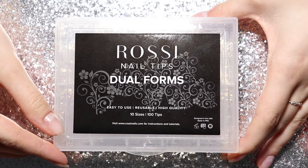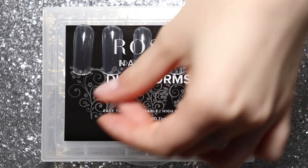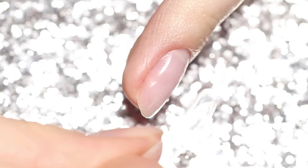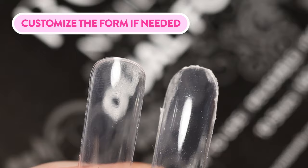Size up the Rossi Dual Forms. This box includes 100 pieces with 10 different shapes and sizes. You want to choose a dual form that is slightly larger than the size of your nail. The trick with fitting dual forms is that you need to raise the dual form up a bit to make sure it fits from sidewall to sidewall. The dual form might not fit around your cuticle area perfectly, so we recommend to customize it — simply go ahead and file the dual form at the cuticle area or gently cut it.